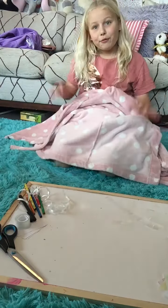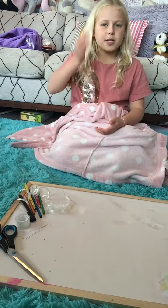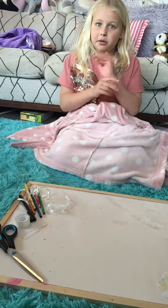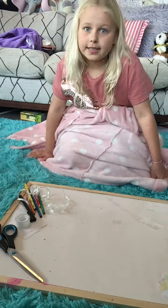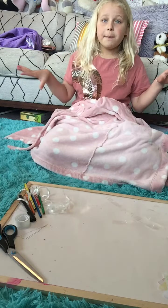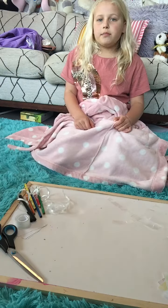Hi guys, welcome back to my channel! Before we get started, hit that subscribe button, turn on the notification bell, and give me a huge thumbs up. Today I'm doing something really cool and crafty — I'm going to be making name bunting that's a rainbow. Let's get started!